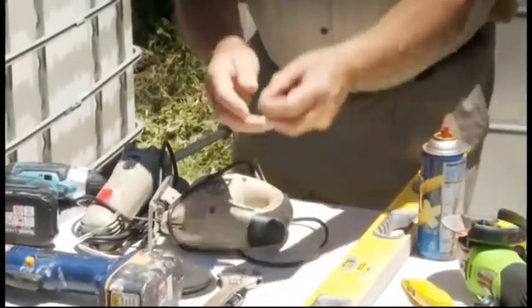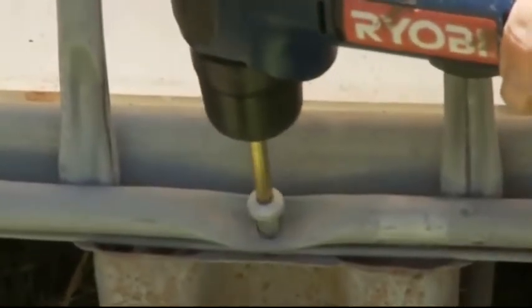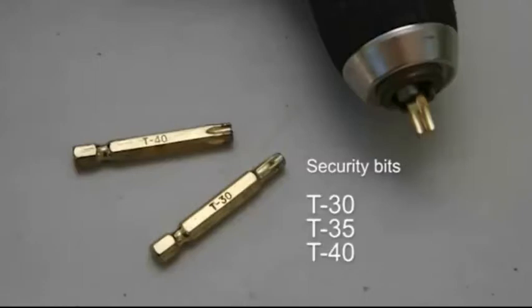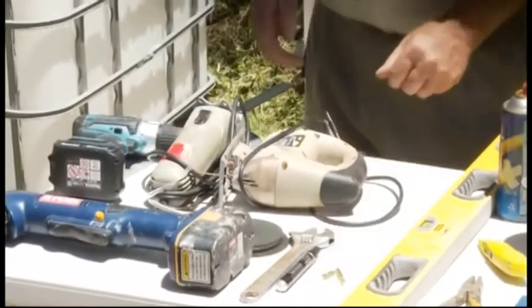Now these are the bits we'll need to undo the bolts at the base of the containers and these are called security bits. The sizes you need will be T30, T35, and T40. All of these containers seem to need those three different sized bits.